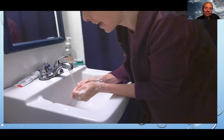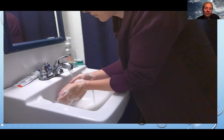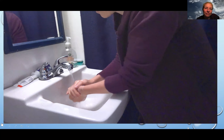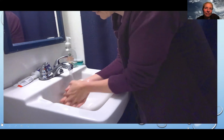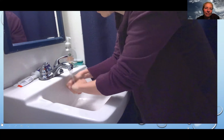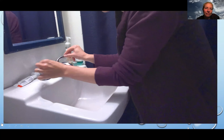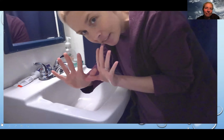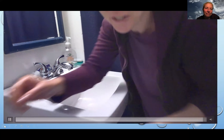Okay, I've been scrubbing long enough. Now I'm gonna rinse them off. I want to make sure I rinse off all the soap — just like that. Clean hands! Thanks for helping me wash my hands today.